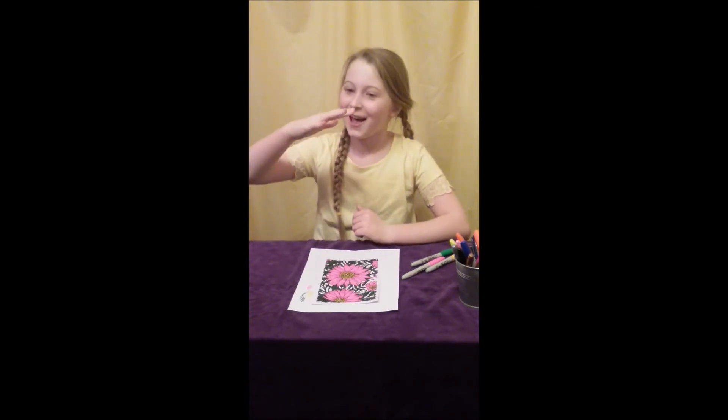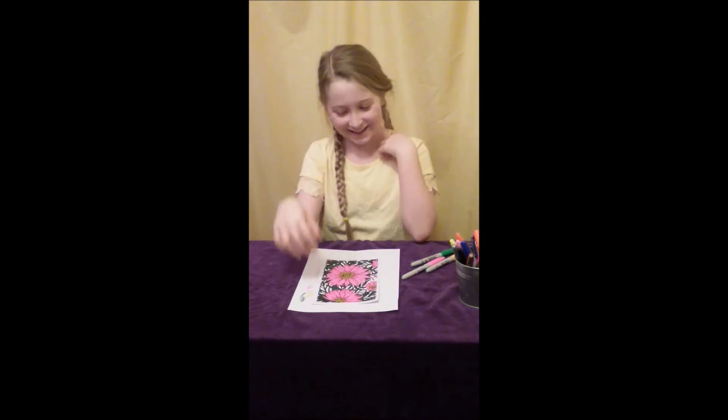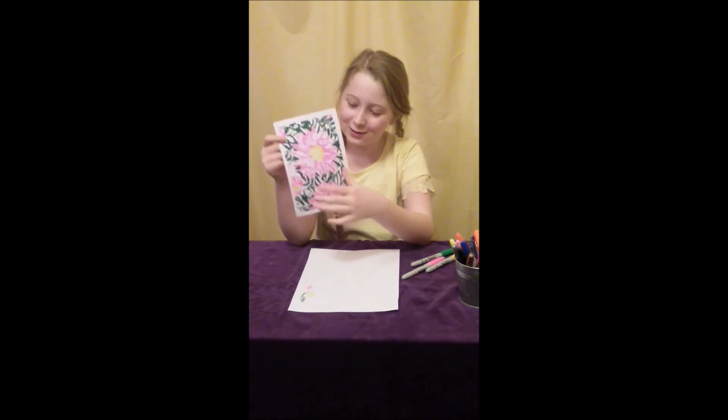Hey guys, I'm finished and my hands hurt a lot, but do you like it? Well, the back looks super cool. Thank you guys for watching this video!